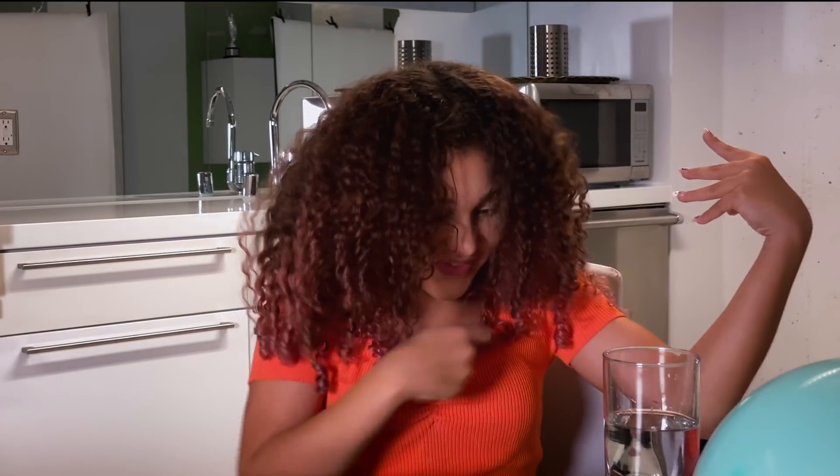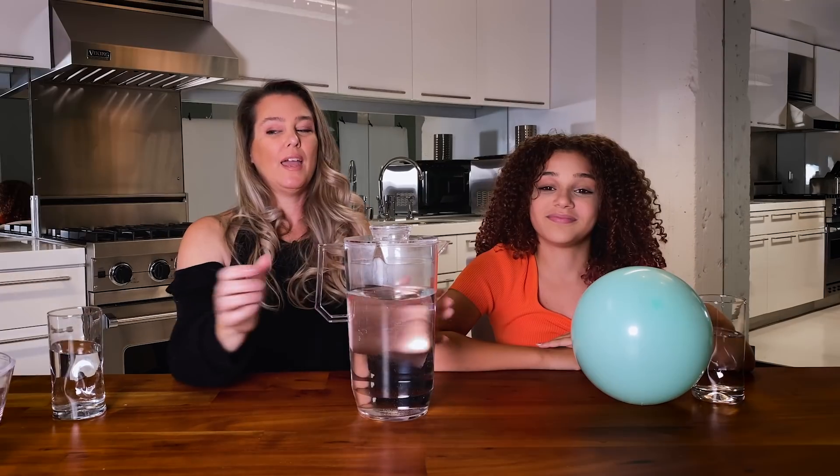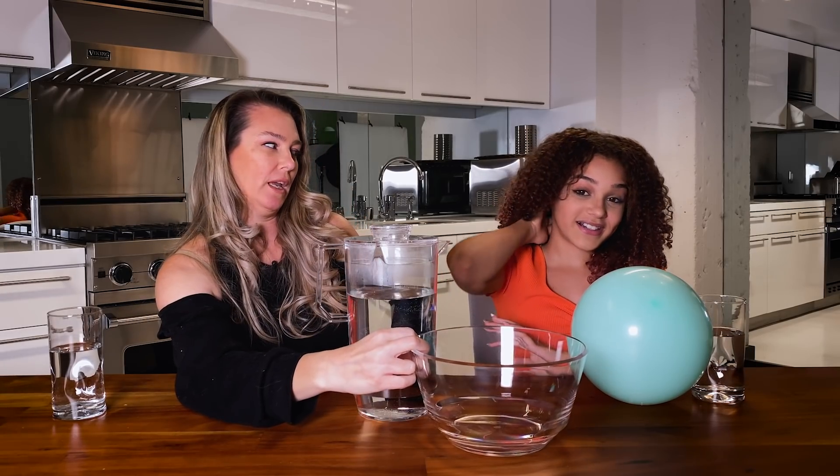I might not be able to control water with my mind, but I can control water with the power of static electricity. All you need for this experiment is an inflated balloon and a sink — and a grown-up to help supervise for your safety. Today, we are going to use this jug of water so you guys can see what we're talking about, and this bowl to catch the water so we don't make another mess.